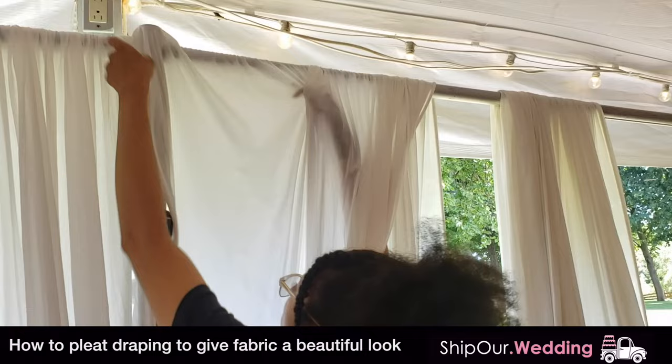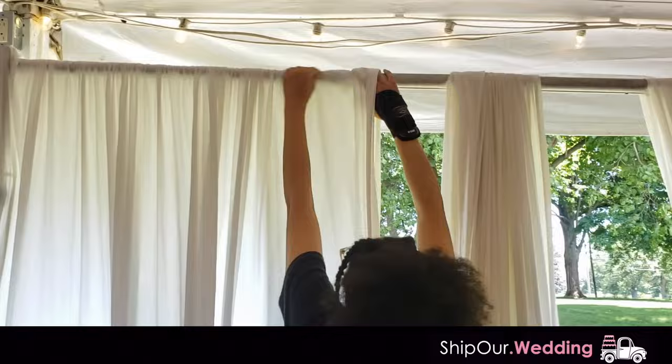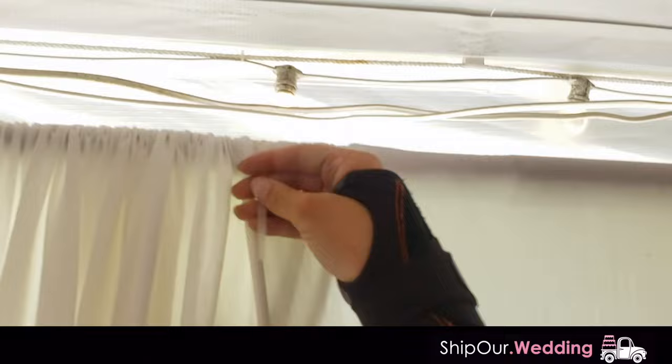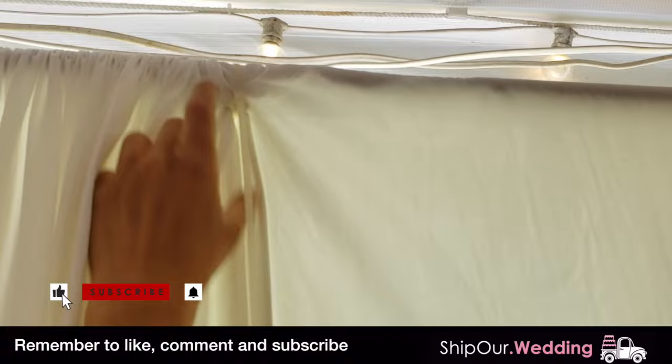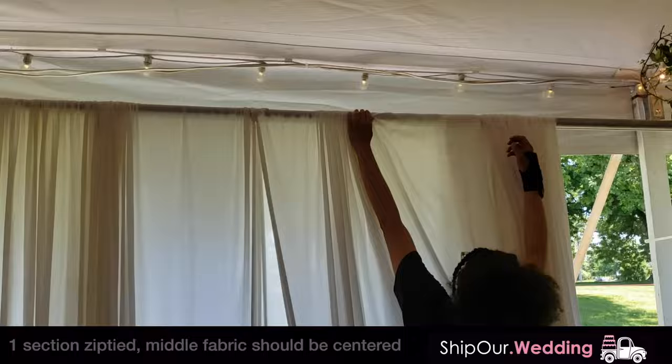Now we have four pieces of fabric thrown over each crossbar all the way around. Take the four pieces and start pleating them out — find the edge with your right hand, pull the fabric all the way out, and overlap it with the next piece. Since this is on a wall that will be pulled back, we want to make sure every overlapping piece of fabric is zip tied together. The zip tie comes around and through, keeping the two pieces from coming apart in windy conditions, because wind doesn't like to cooperate with draping.